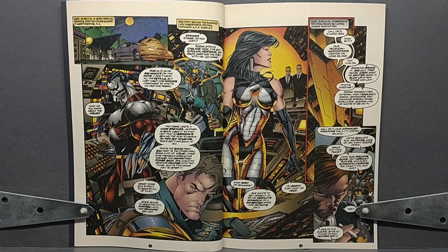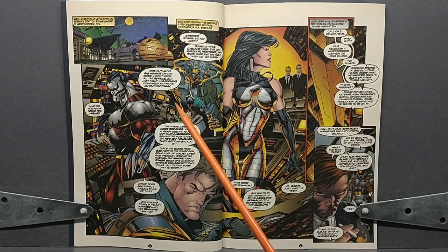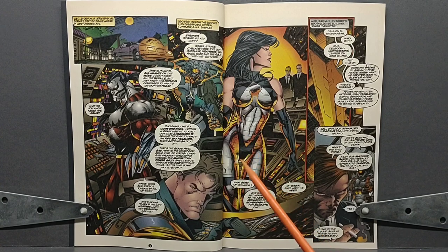Meanwhile, back at the hideout and base of operations for the Cyberforce team known as Subplex, it's now currently 9:05 according to Eric, and Stryker makes a call back to the team and explains to them what's happening. They ask if he's got his hands on the virus or knows how it works. He states that Mother May I does have the ability to shut off the city's power grid, which would throw New York City into chaos over time, but they don't have access to shut it down right now. This is the disc that Timmy swallowed back in issue number two.